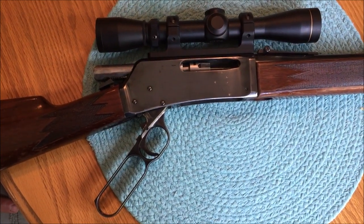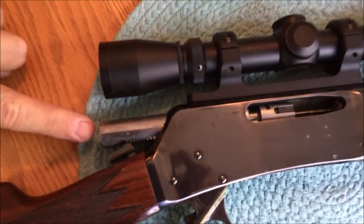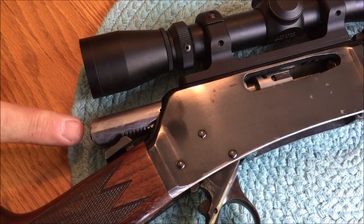This is a 1971 Browning BLR in .308 that I recently purchased. I shot the gun once and then the firing pin stuck inside and would not come out. When I squeezed the trigger the second time on the second round, I had a light primer mark but no ignition.